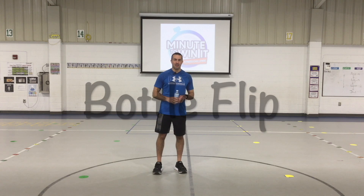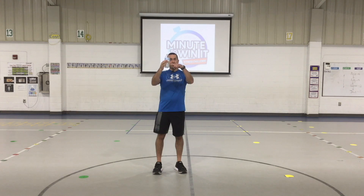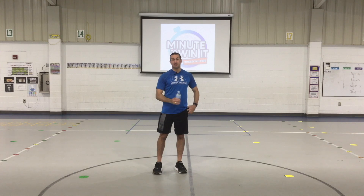Hello and welcome to this minute to win it challenge — the bottle flip challenge. In this challenge, all you're gonna need is a water bottle. I filled it up about this high. I would recommend this height. I tried filling it up a little bit higher and the bottle just wasn't flipping right, so this is probably the best height. You're also gonna need a timer — I'm gonna use my phone, whatever timer you have around the house is perfectly fine.